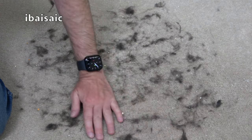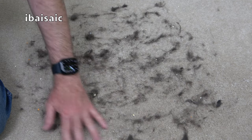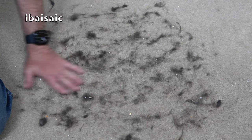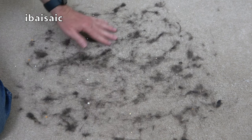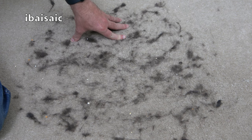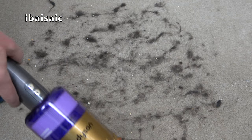I thought I would test the Dyson OmniGlide on pet hair using the mini motorized tool. This has just been taken from another cordless cleaner — there are some bits from that demo in here too. There's some black sand, rolled oats, maybe the odd lentil, but it's mainly dog hair. You could connect the mini motorized tool to the end of the wand and clean carpet with it, but it would take a long time. This tool is mainly used for pet hair on carpeted stairs, upholstery, or inside your car. I'll use the default regular setting, not maximum.